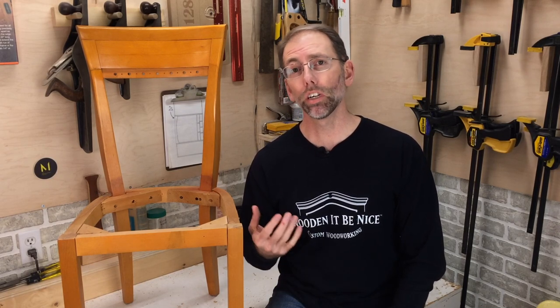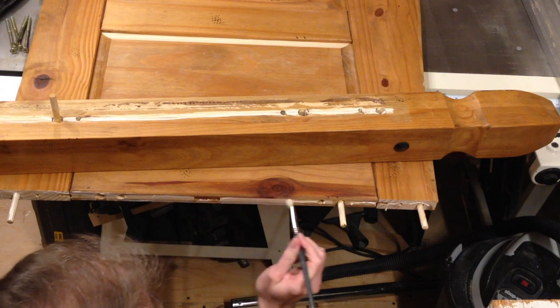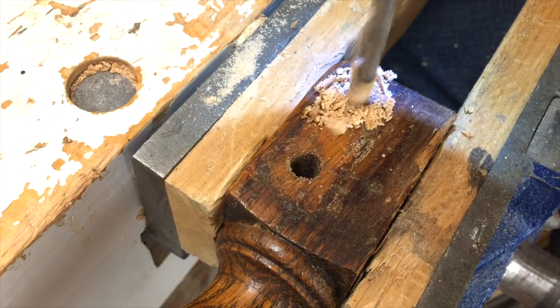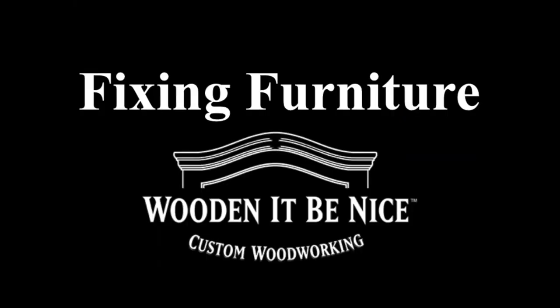Welcome to our workshop. Normally I wouldn't recommend fixing chairs with epoxy glue, but sometimes it's the right tool for the job — I'll show you why. As a furniture repair business, we're opening the doors to our workshop to show you the tools and techniques to repair furniture. We give you tips to make your repair projects easier. Let's get into the workshop and start fixing furniture.